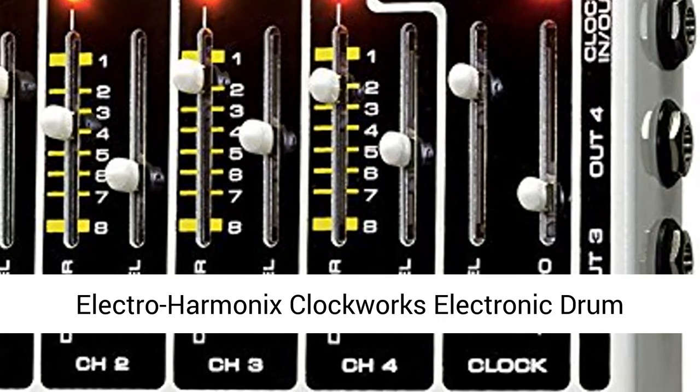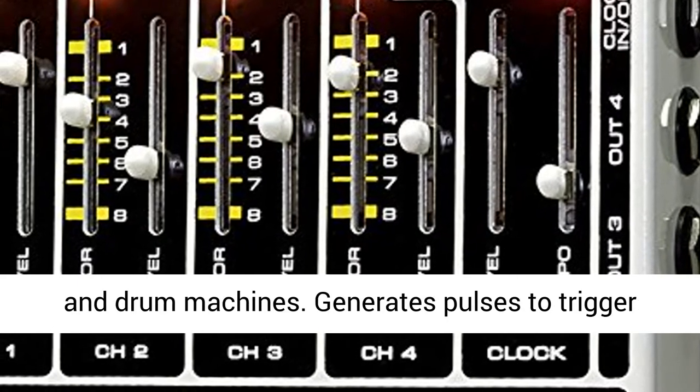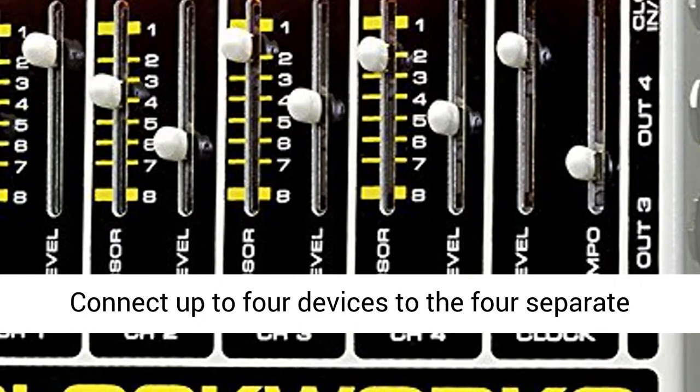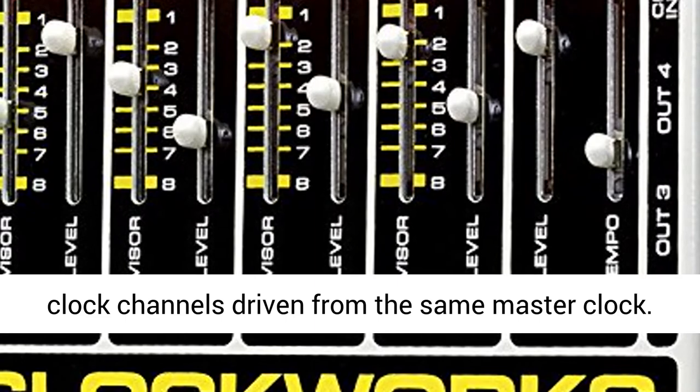Electro-Harmonix Clockworks Electronic Drum Controller. Works as a master clock for sequencers and drum machines. Generates pulses to trigger devices like electronic percussion products. Connect up to four devices to the four separate clock channels driven from the same master clock.